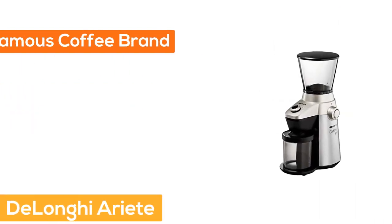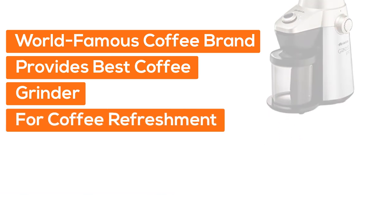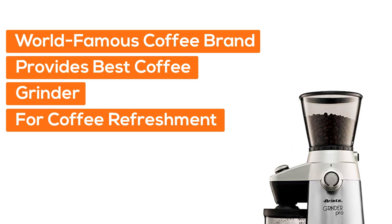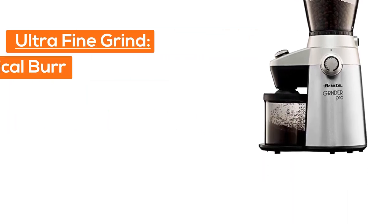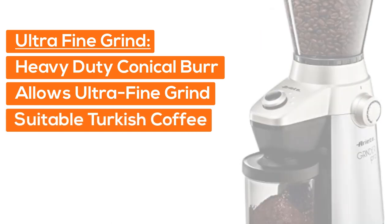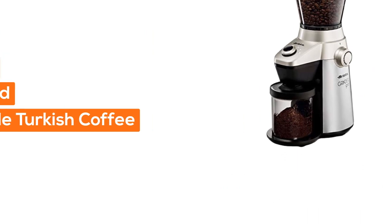Number 2: DeLonghi Ariat. The world-famous coffee machine brand, with years of experience, provides the best coffee grinder for your coffee refreshment. Ultra Fine Grind — a heavy duty conical burr disc allows for ultra fine grind and is suitable for Turkish coffee.